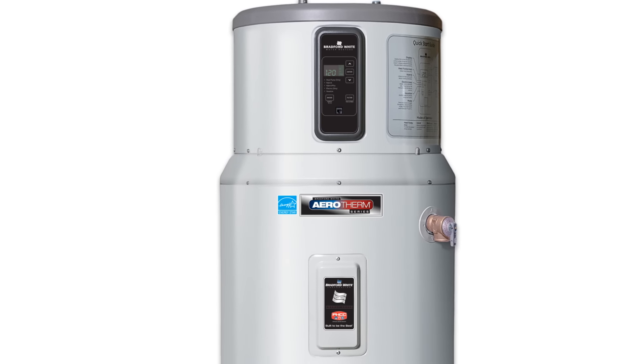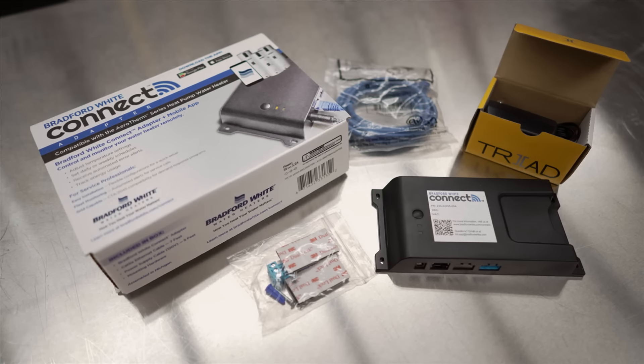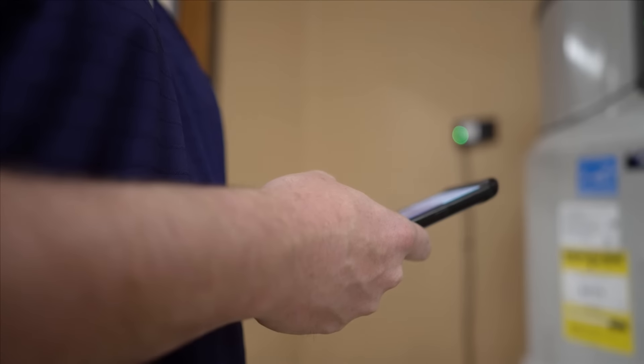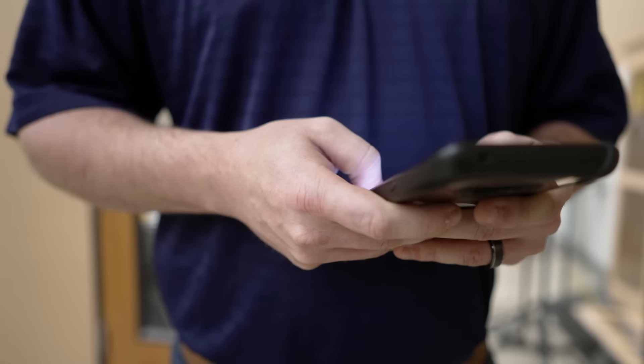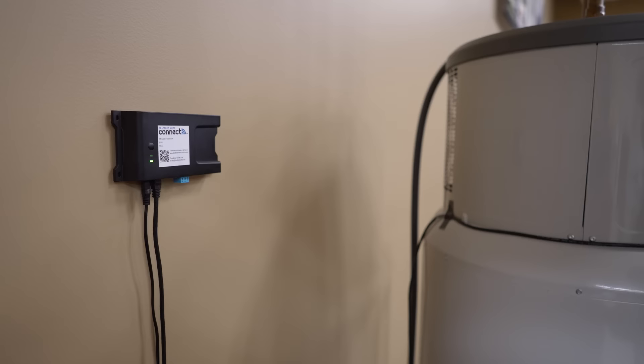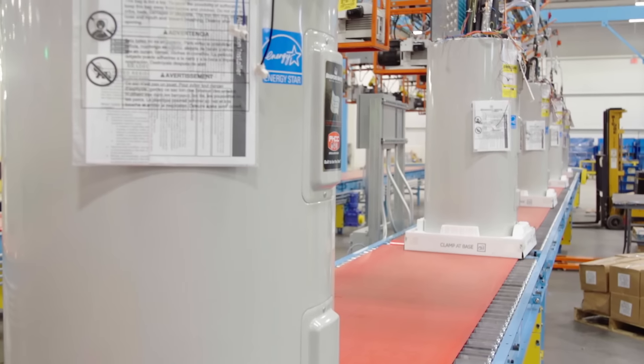All of our Aerotherm heat pump water heaters are compatible with our Bradford White Connect adapter. It's our easy-to-use app that gives homeowners and contractors the ability to control and monitor their water heaters anytime, anywhere.